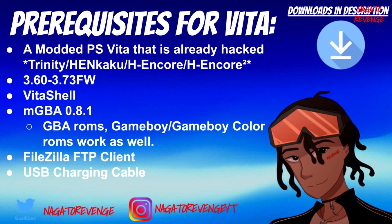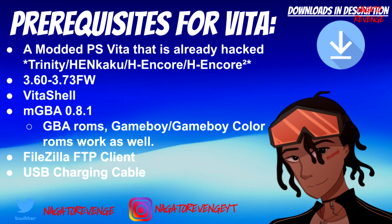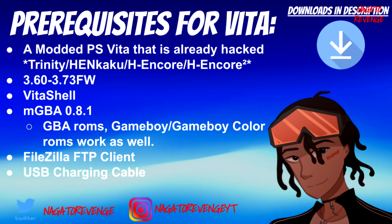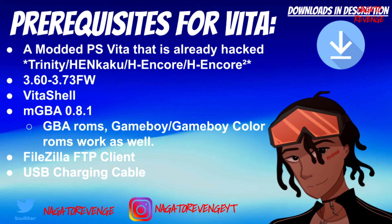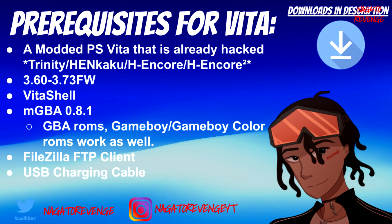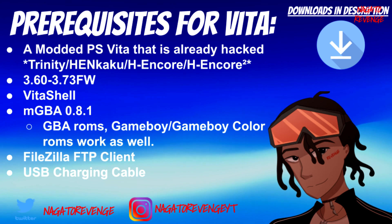You'll need the latest build of VitaShell — I'll have that in the link in the description. You also need mGBA 0.8.1, which is the latest build. Additionally, you'll need your Game Boy Advance ROMs. This standalone emulator also supports original Game Boy and Game Boy Color games, so if you want to use ROMs from those separate consoles, you can as well.